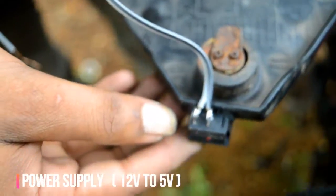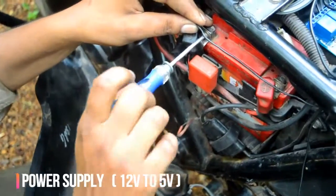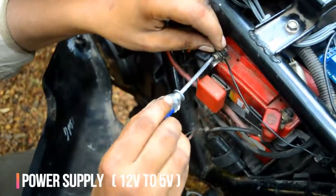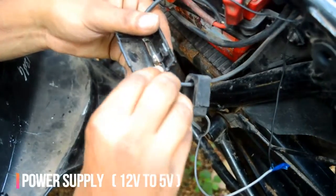After connecting all the three relay switches, we have to take the 5V to power the system by using a 12V to 5V converter. Let's connect that through a switch so that we can control the system manually on or off.